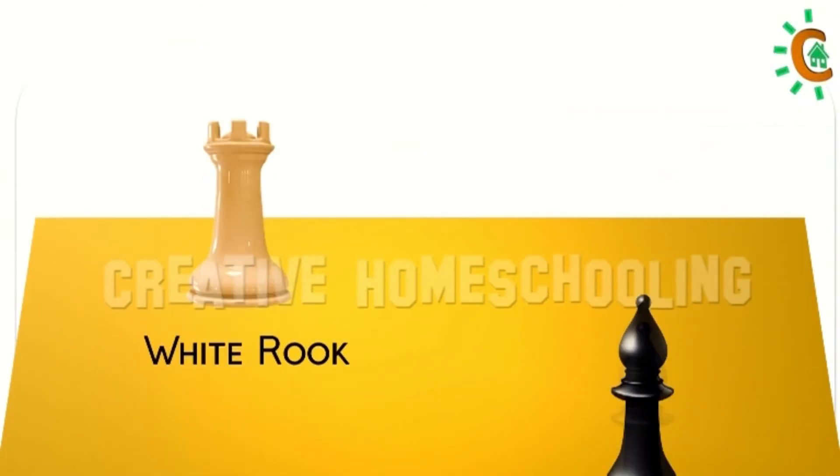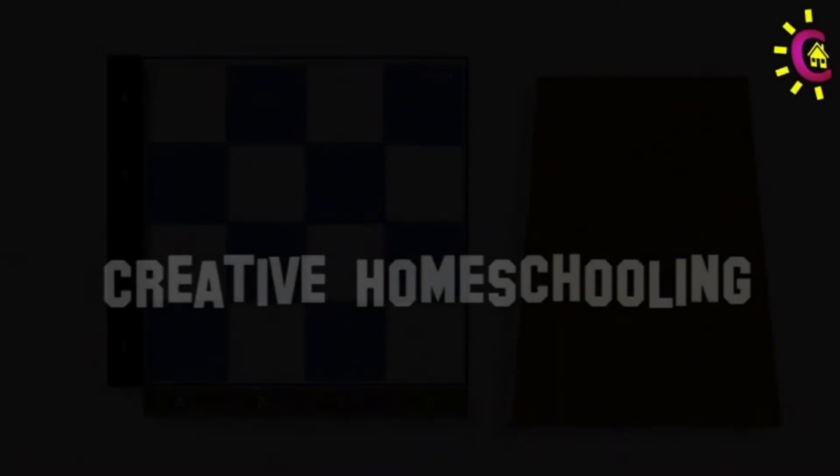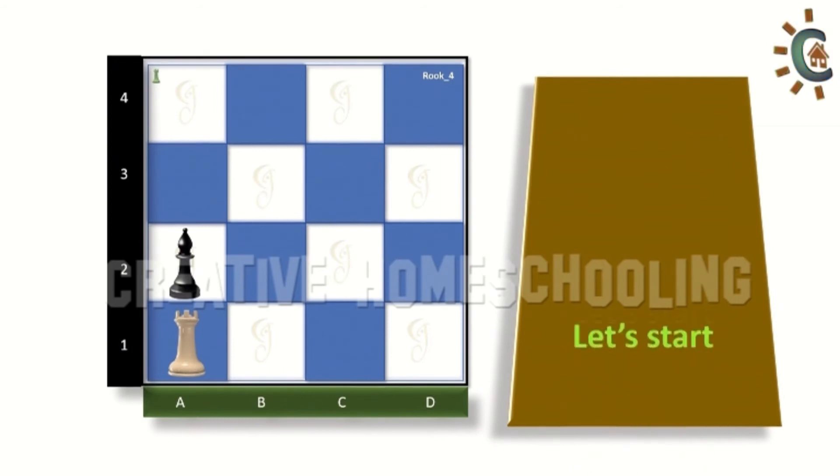Place the white rook in box a1 and place the black bishop in box a2. Now we are ready, let's start the game.